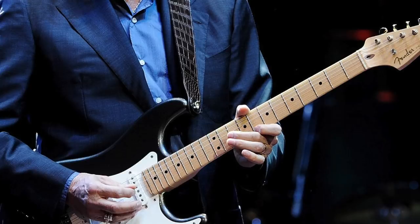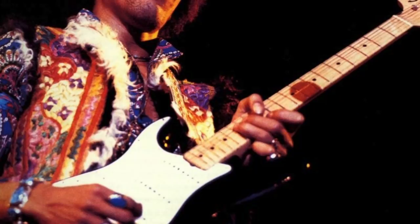Stevie Ray, Clapton, Slash, David Gilmour, Jimi Hendrix to a degree. Of course, that's not to say that they are solely reliant on their first three fingers — a quick YouTube search yields results of them using their little fingers in various contexts. But there's no denying that it's definitely not a case of all four fingers sharing the workload evenly.